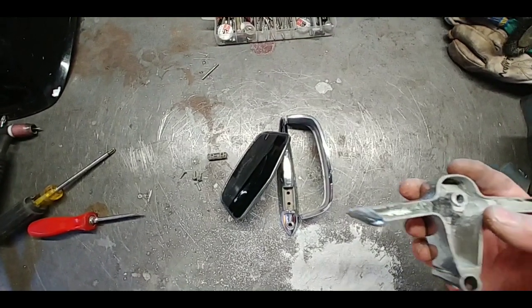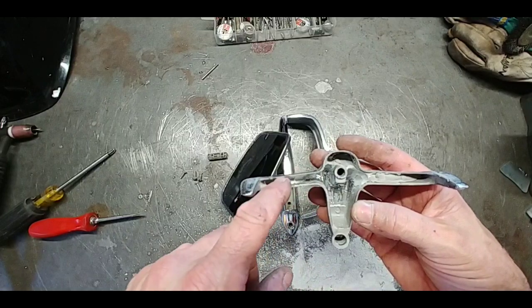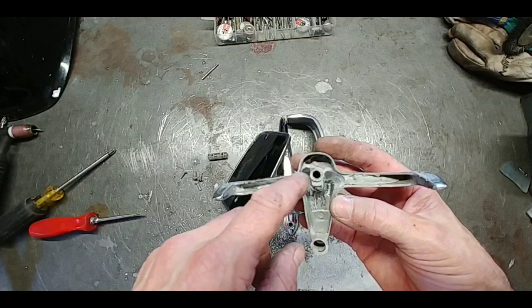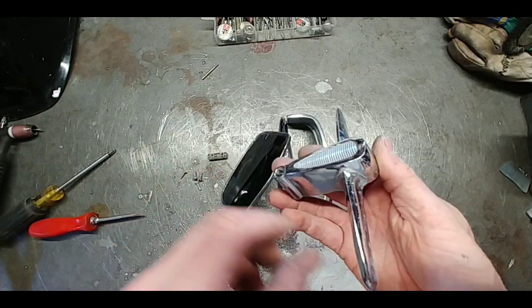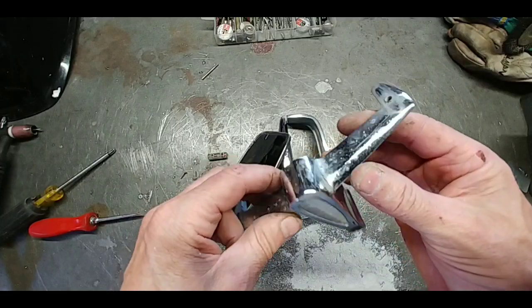I've got to clean that stuff out of there because that's going to cause quite a few problems when I go to put heat on it. These mirrors are non-replaceable, so this has got to be fixed or not used.